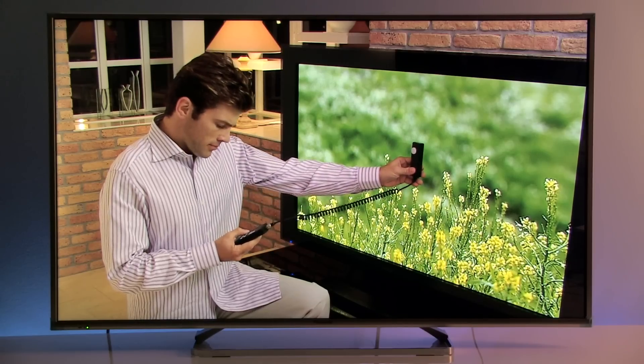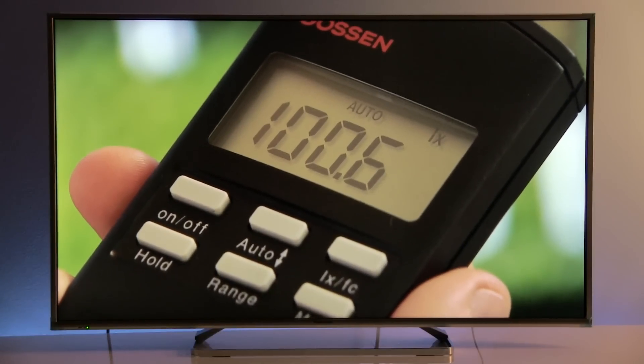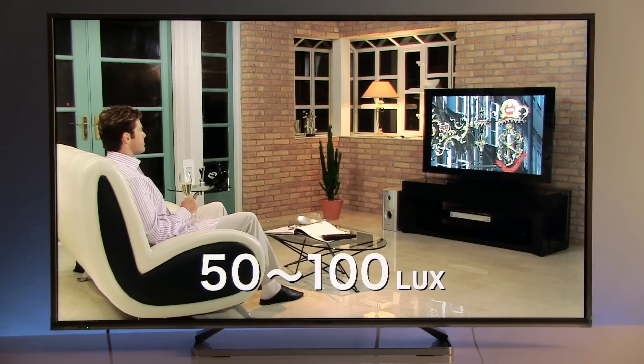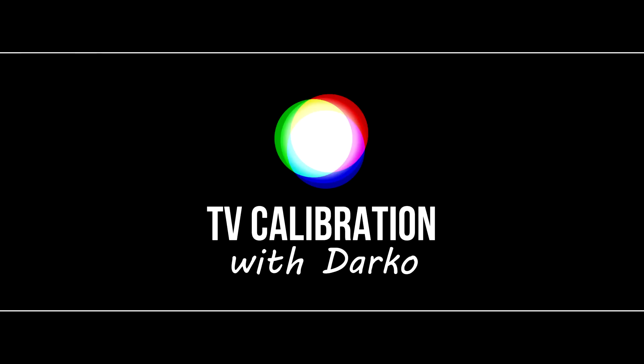Ladies and gentlemen — we actually have 7% women on the channel! Thank you very much for watching, and be sure to check my channel soon for the complete review of this TV as well as upcoming calibration and review videos. Thanks and see you in another video!